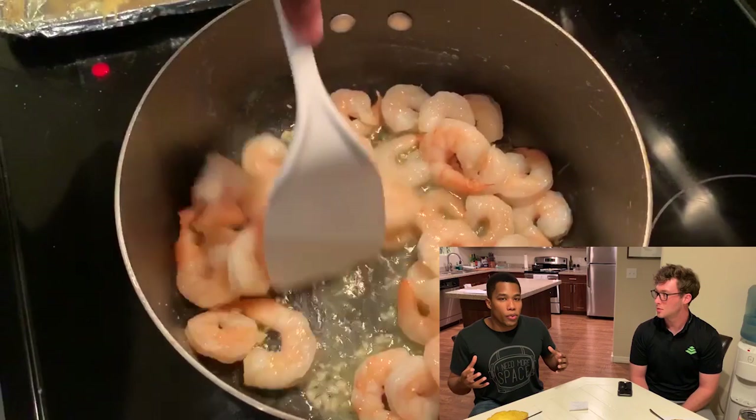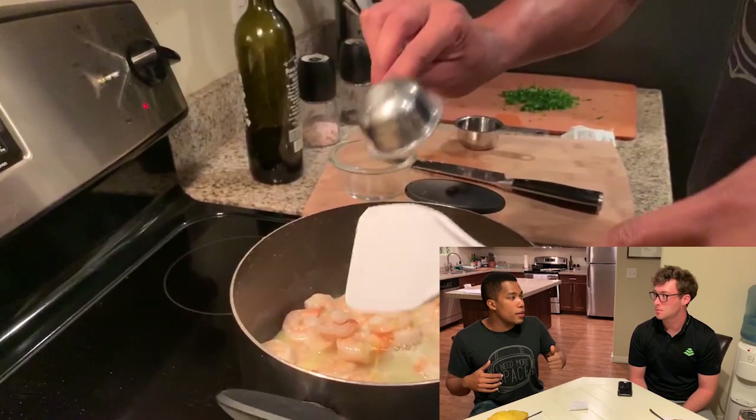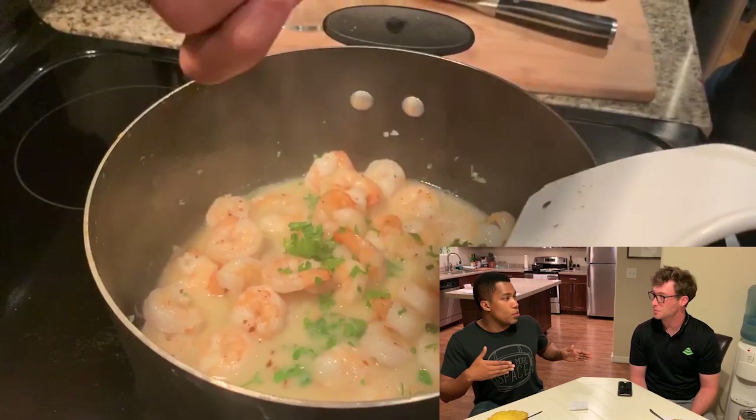After that we added some more ingredients. We added some white wine, we added lemon, lemon zest, salt, pepper, red pepper flakes, and finally the parsley on top. Now Joe, if you want to go into what happens after the 30 minutes are up and we have the spaghetti squash ready.